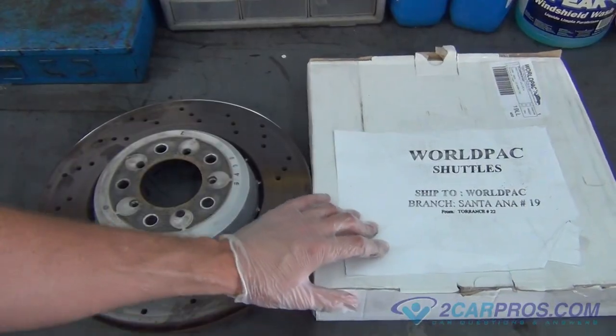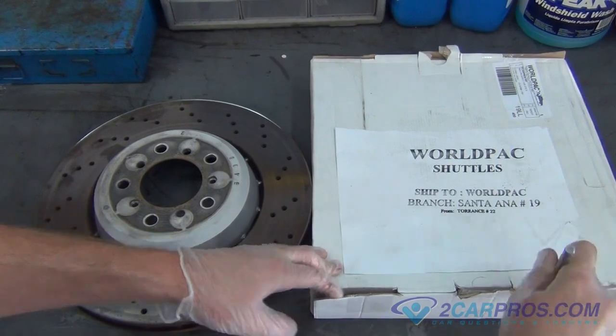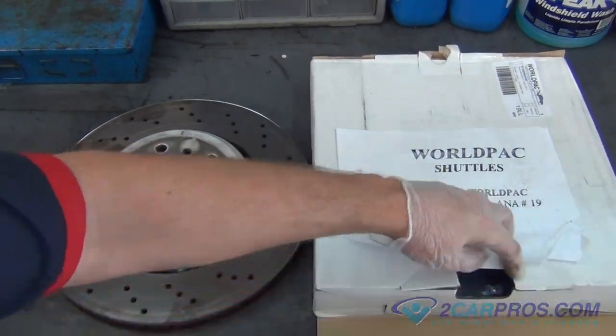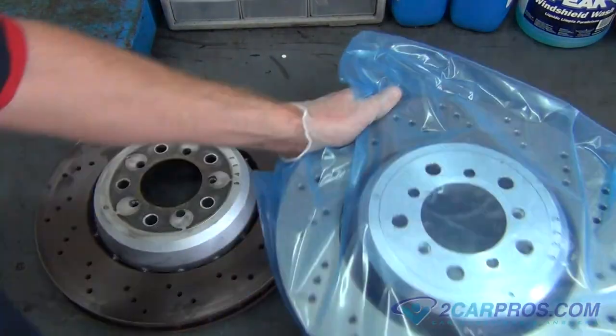We like to compare our old brake rotors with our new brake rotors to be sure of a proper install. On this BMW M3, there are two sets of front brake rotors, left and right. Be sure to have the right side on the correct side.